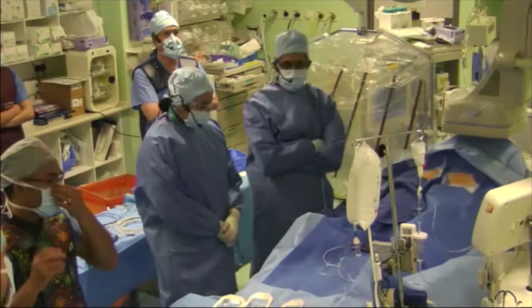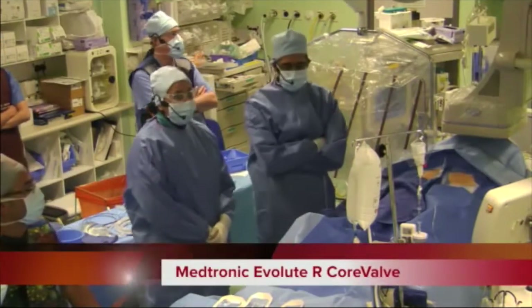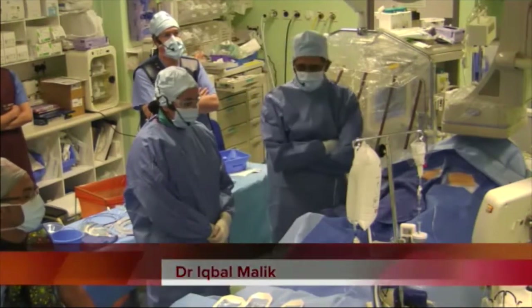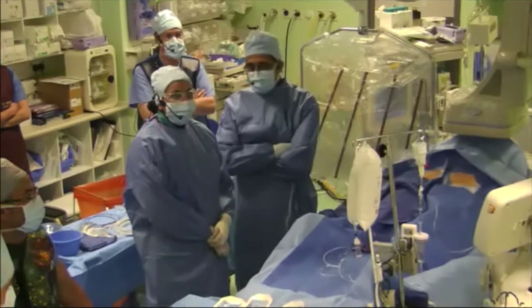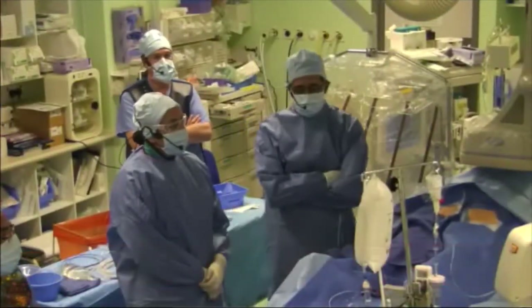Welcome back to IVCC. We have another Evolute R case, and I'm going to be going in number one position and guarding at number two position today. We have Jean-Claude Laborde with us — welcome Jean-Claude. We have Mike Bellamy on echo and Paul Morrison at the anaesthetic end, although this is a local anaesthetic case.